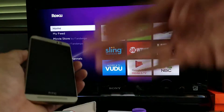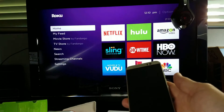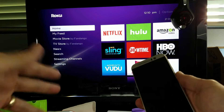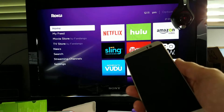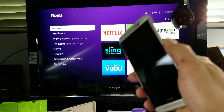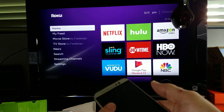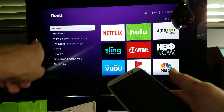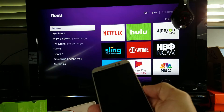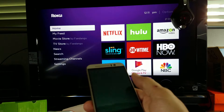Now every time you use your HTC phone, screen mirroring is automatically going to connect to your TV or basically your monitor — anything that has the Roku streaming HDMI stick plugged into the back of it. You do need to be on the same Wi-Fi network as your Roku device.